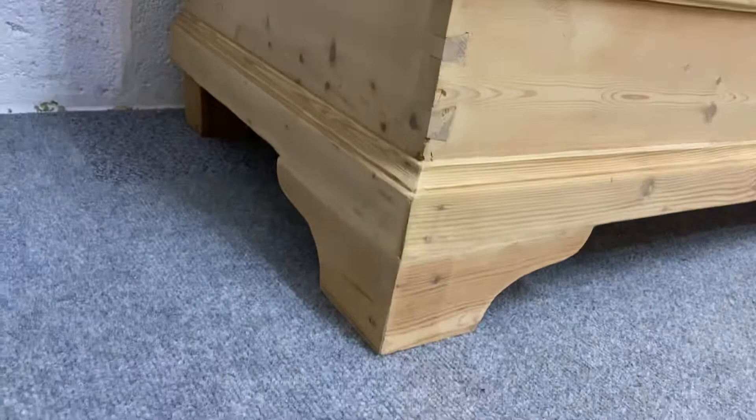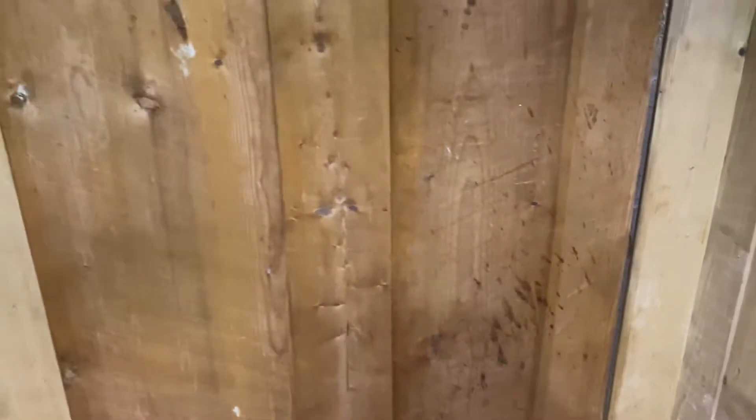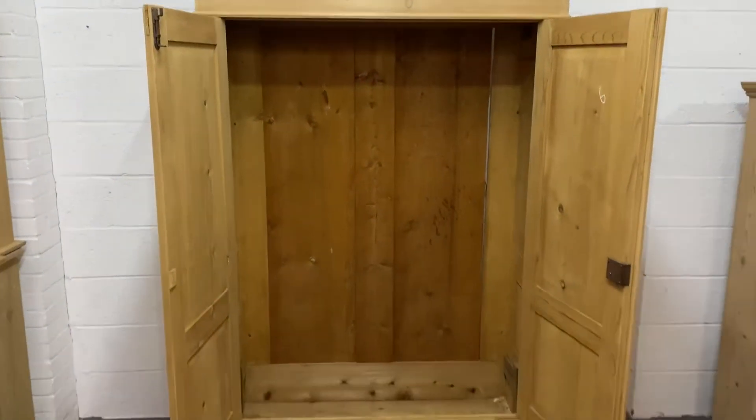Like most of our wardrobes, this one does fully dismantle for delivery, so no problem going up stairways. It has a fully working lock and key, and we will supply a new brass hanging rail to hang your clothes.